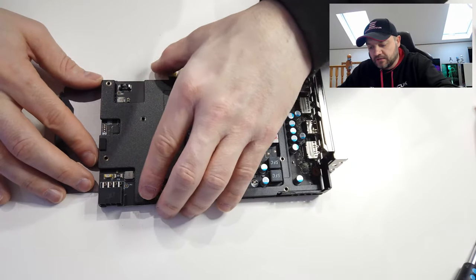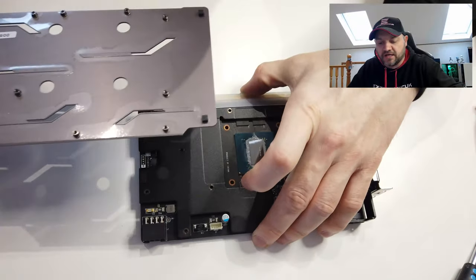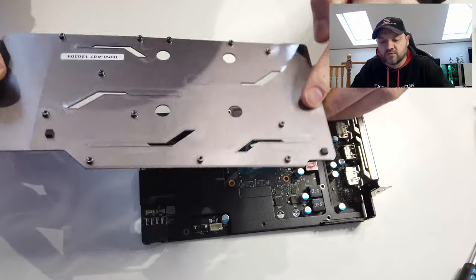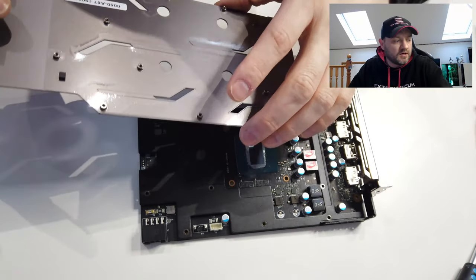Let's see if we can peel this away. The backing plate came off really nicely — that's where all the screw threads were going into. They were all going into these little screws here. I'll put this out of the way.